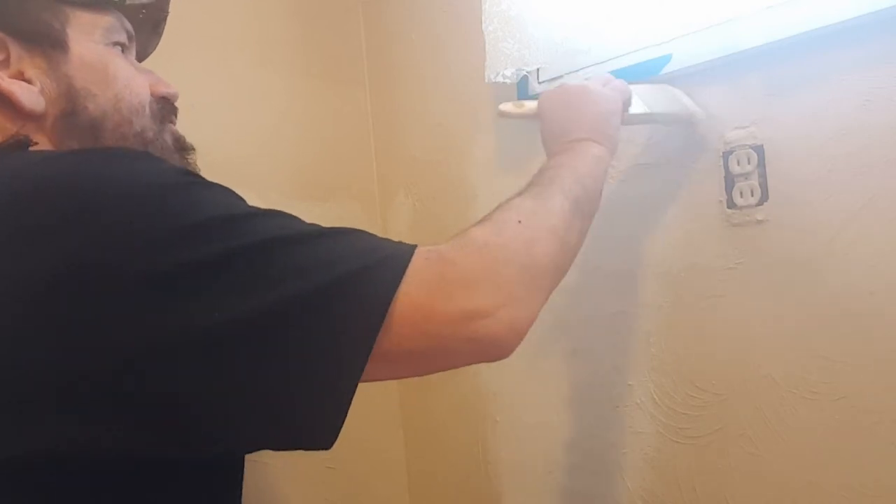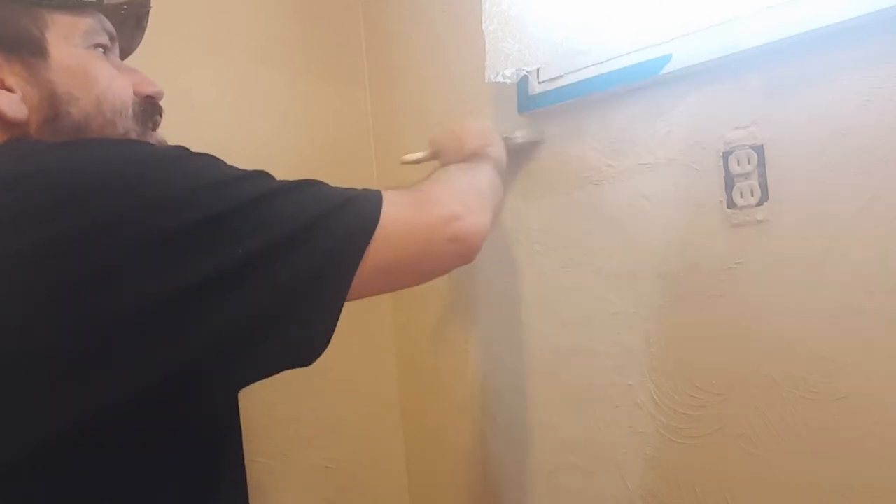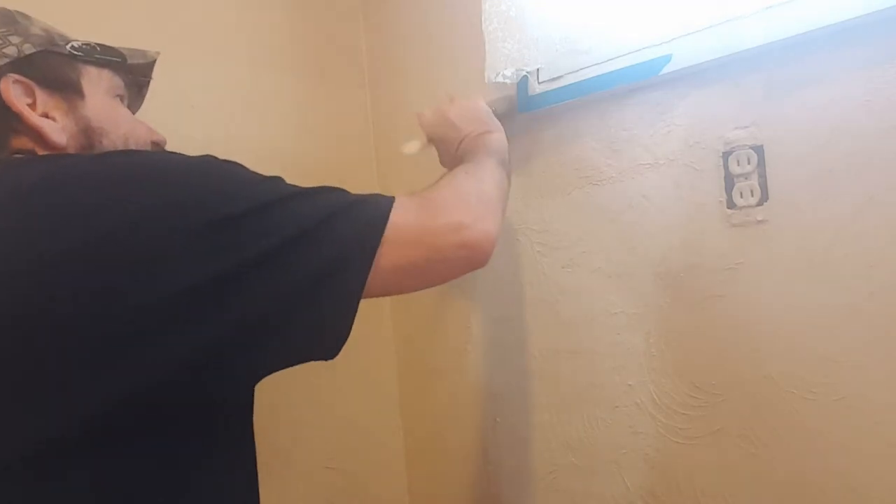Just to give myself a guide where I don't have to cut in as carefully — just make it easier on myself. I've got it down here on the trim too, which I'll show you guys in a little bit. Let's just get some paint on this.